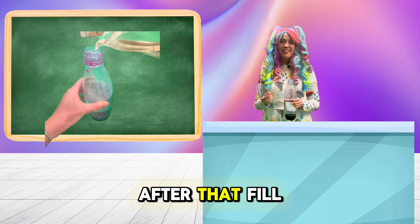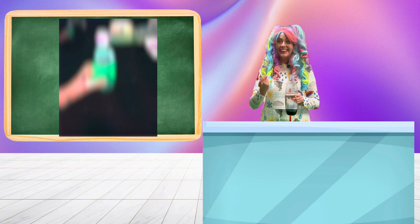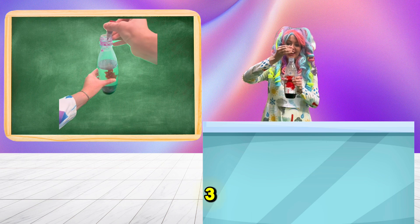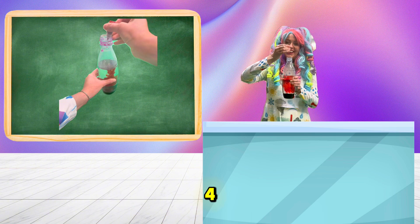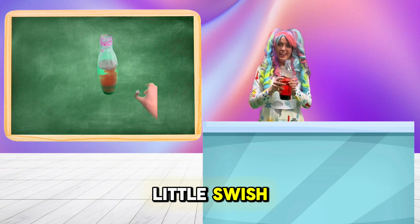After that, fill up the bottle with about five drops of food coloring. Here we go — one, two, three, four, five. Then give the bottle a little swish.